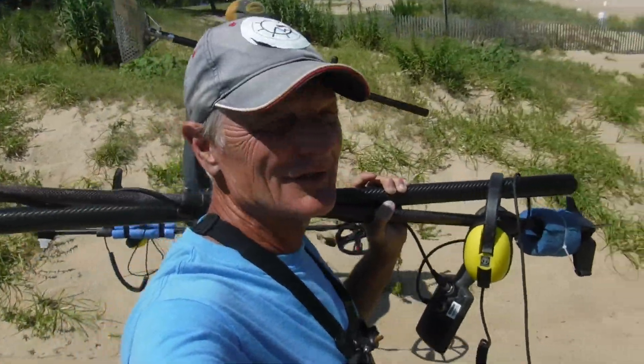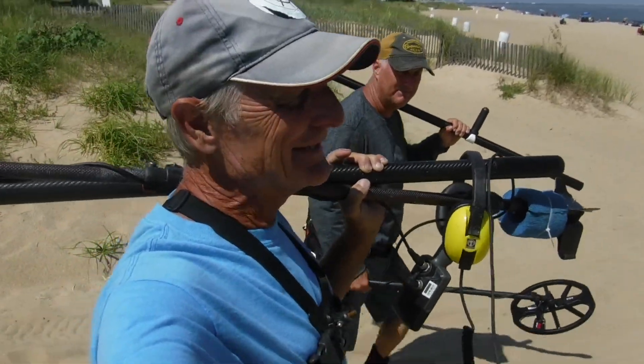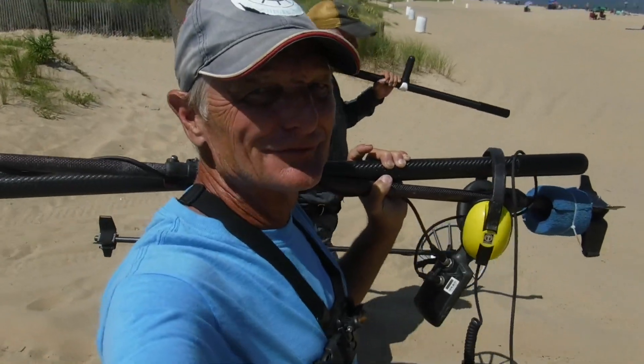Alright, we're out for another beach hunt on a beautiful day. We've got John here. Alright, let's do it, Gig Master. I'm ready. I'm ready to find some gold. Gold fee was down a little bit right now, but we can drop it a little further. Stay tuned.